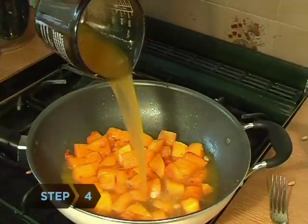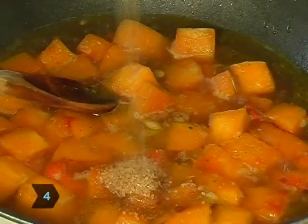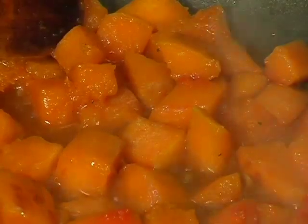Step 4. Add the chicken broth, water, and brown sugar. Cook until the liquid is gone and the squash is caramelized, for about 6 minutes.